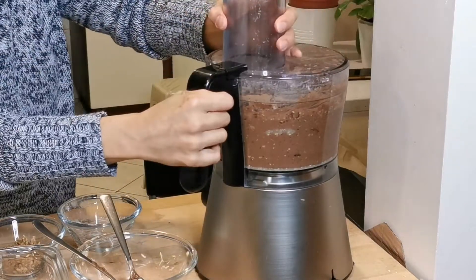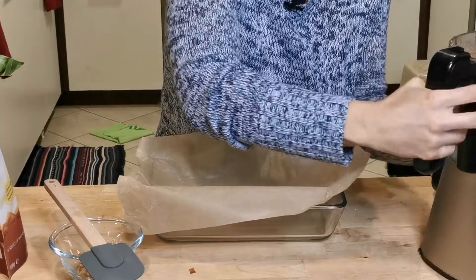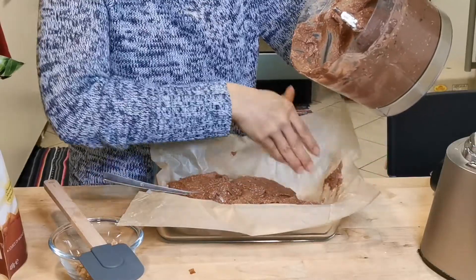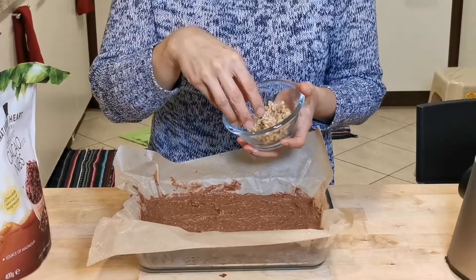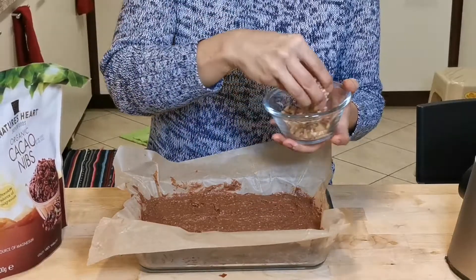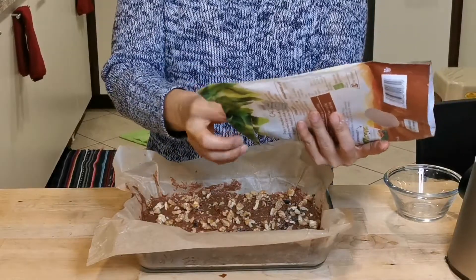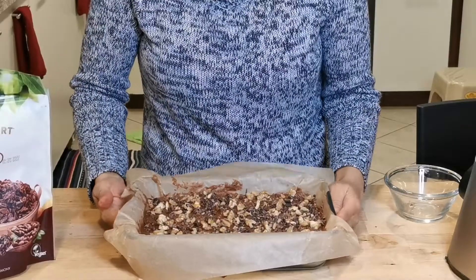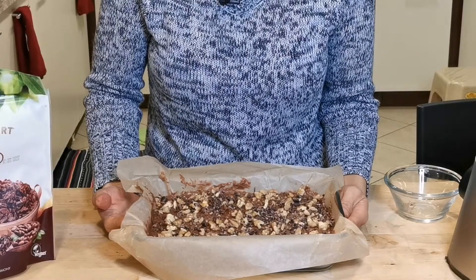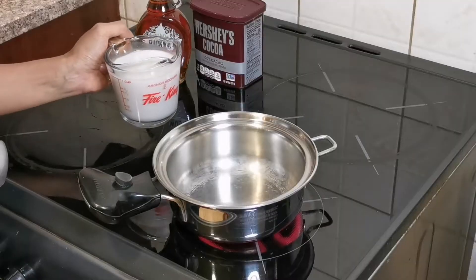Now I'm going to put the mixture into a baking pan. I will now put the toppings — the walnut and the cacao nibs. Here is the brownies ready to bake. I will bake it at 375 to 400 degrees Fahrenheit for about 30 to 45 minutes.